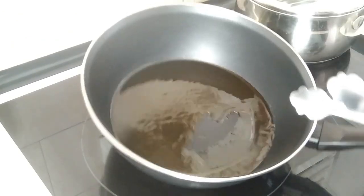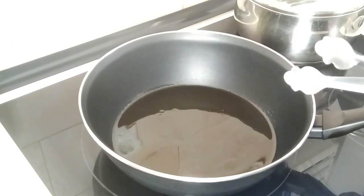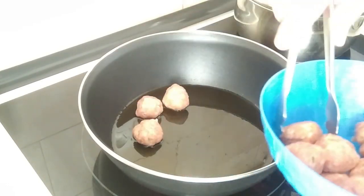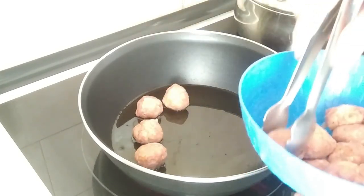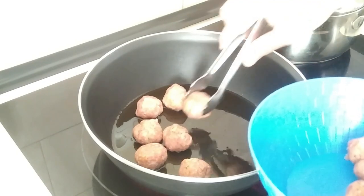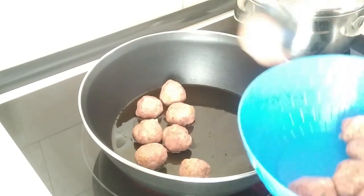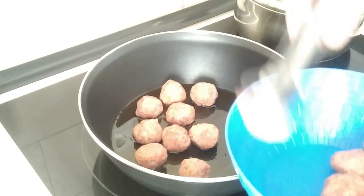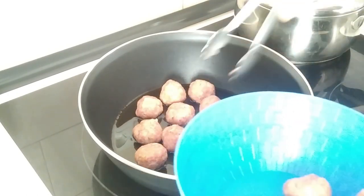Once the oil is getting slightly hot — I don't want it to be sizzling — I'm going to add the meatballs in. And by the way, I'll leave a link in the description to how I make my own meatballs, batch make them, and freeze them. And also a link to my Galician style boiled potatoes.